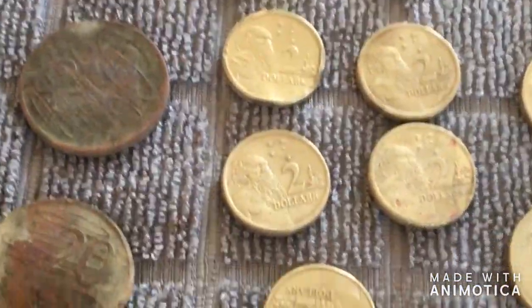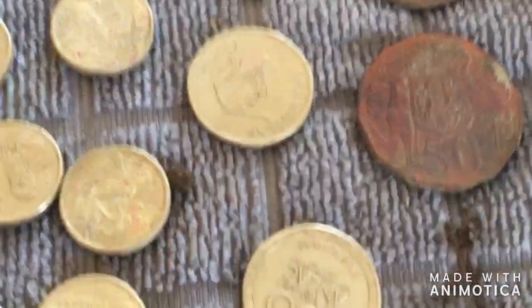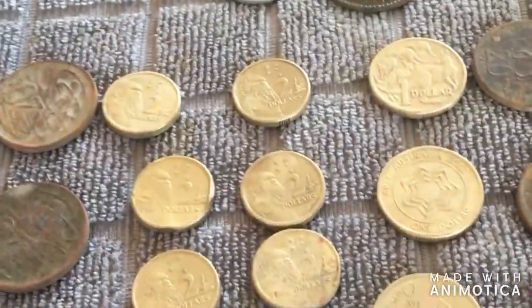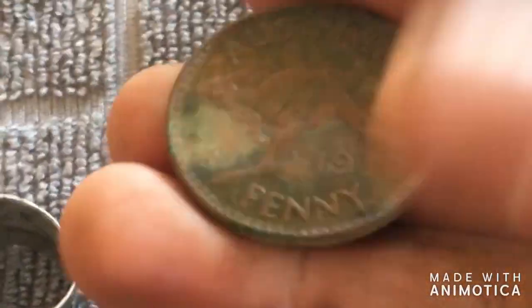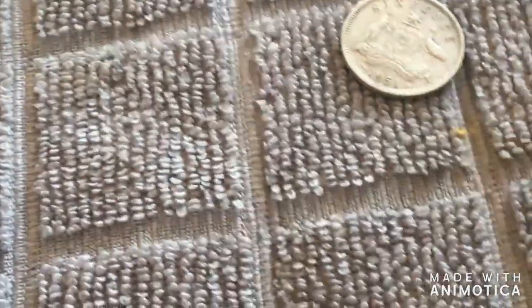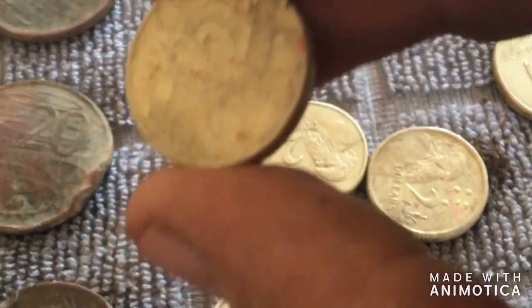All up today I got about twenty-six dollars in coins, plus the florin and this nice penny. Soapy water does the trick for pennies — just soak them for about five minutes. CLR or something like that works really well for the copper coins, but don't leave them in there too long or you get a bit of that pink on there. Make sure you don't just dump them in and forget about them.